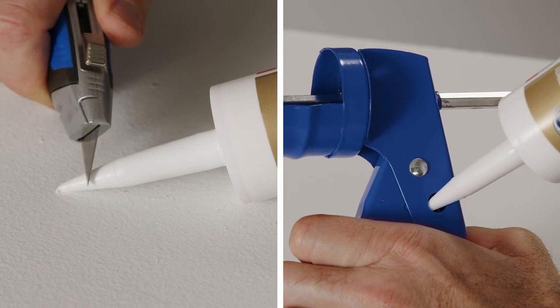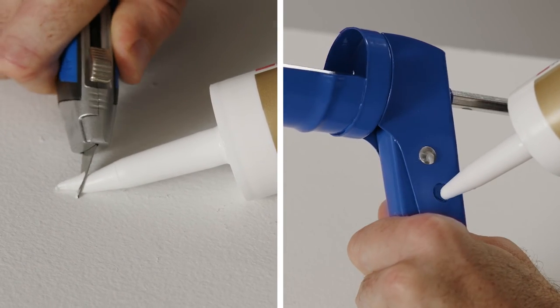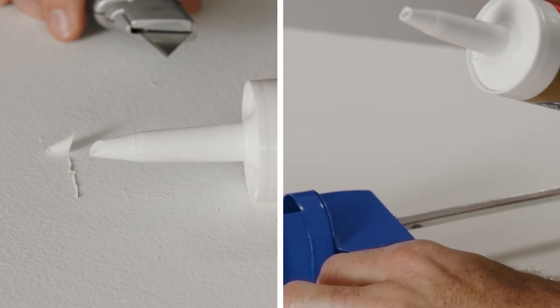Next, carefully cut open the tip of the sealant cartridge. Cut the tip at a 45-degree angle, cutting less than you think you'll need because you can always cut off more. Doing this will help you get consistently clean, professional results. There are two ways you can cut your cartridge — we recommend a utility blade, but some caulk guns have a tool to cut the tip of the cartridge as well.